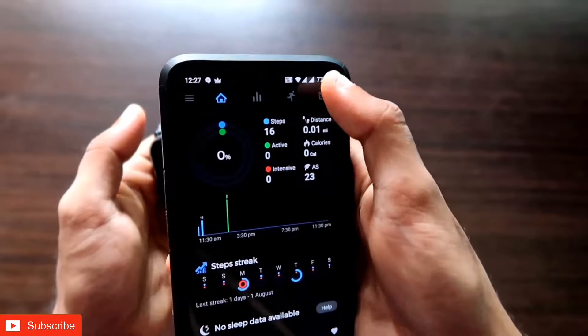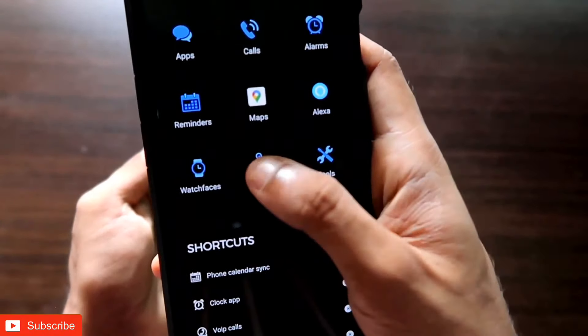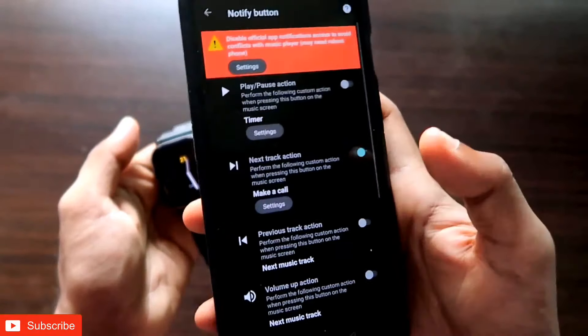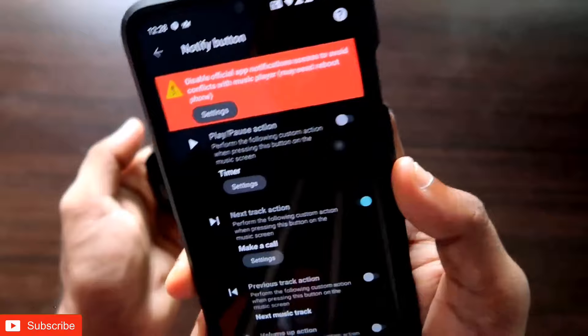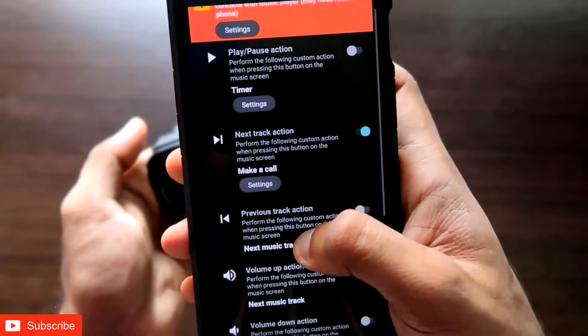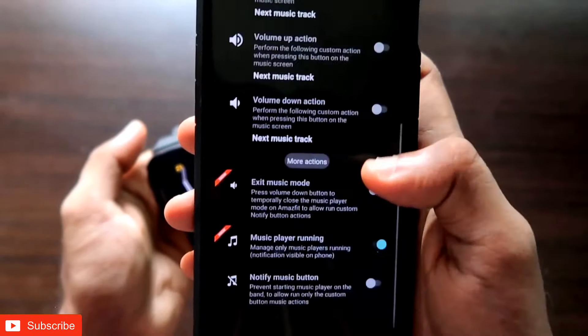Come to the mailbox icon, and once you are in the mailbox icon, click on the button option. In the button option you will get four options — you need to select the Notify button. The Notify button is where you can map the buttons to do a specific task according to your choice. Here you will get a lot of options: play/pause, next track, previous track, volume up, volume down, and more.